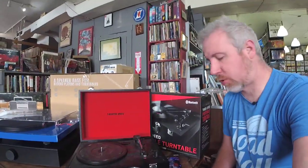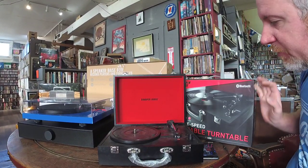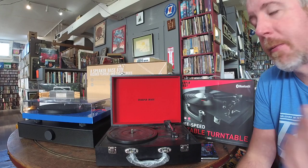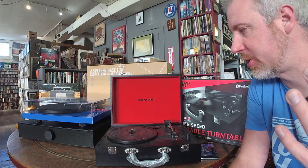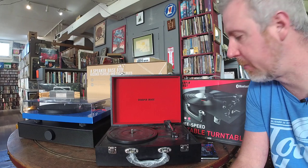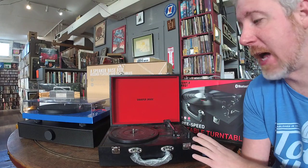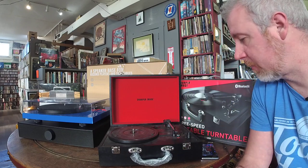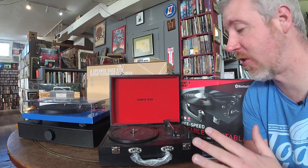We're going to start here with the Crosley Cruiser, or in my instance the Sharper Image Bluetooth turntable. These are commonly referred to as Crosleys — this is a Sharper Image one, slightly different. I'll let you know these are all pretty much just a name change; you may see them as Victrolas, Crosleys, Sharper Image, and various other names. They're basically the same turntable. It's a cool all-in-one design that folds down and up. This one has an onboard battery you can charge like your cell phone, and it's Bluetooth, so you can switch it to become a Bluetooth speaker. We have it marked down to $50.